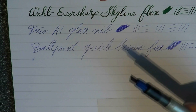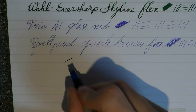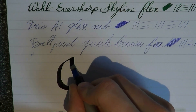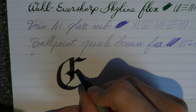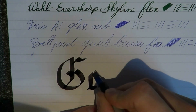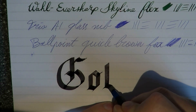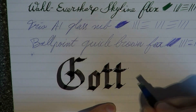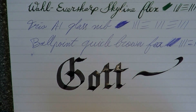And then finally, I think we need to have a look at this: a 6mm Pilot Parallel, which is 6mm, so this is a very broad nib. The paper is very smooth, which I have to say is very pleasant for calligraphy. You don't get the texture, so your nib doesn't get snagged, and you can really make nice flowing lines — which is very cool.